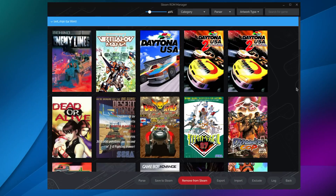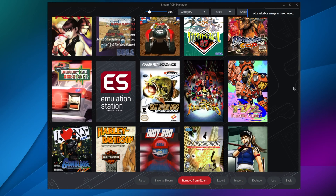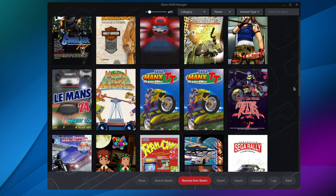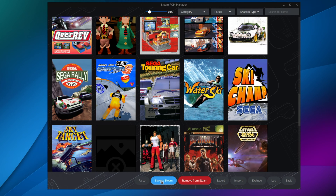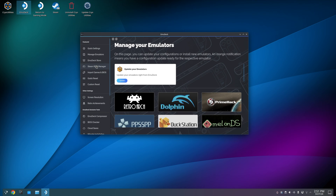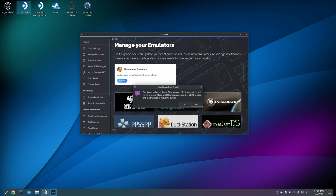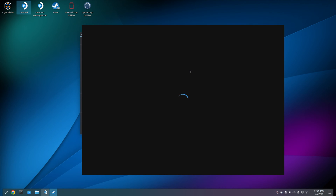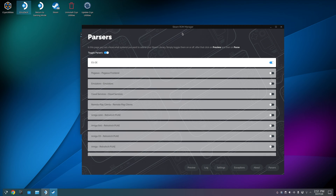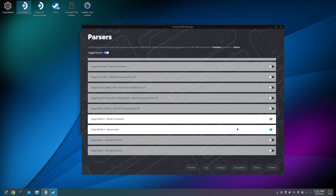Now we have two routes to take. The first one is setting up your games with Steam ROM Manager. Steam ROM Manager allows you to get artwork for all your games and places them in the Steam Deck game mode menu. To make this happen, just open Steam ROM Manager from the EmuDeck menu, click Yes to the warning, and choose the systems you want to parse — in this case, Sega Model 2 and Model 3.